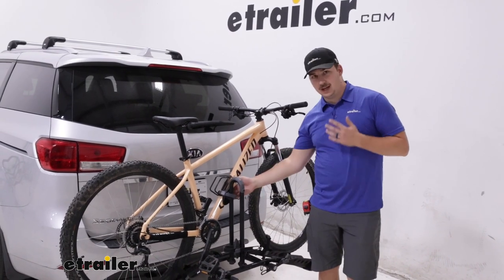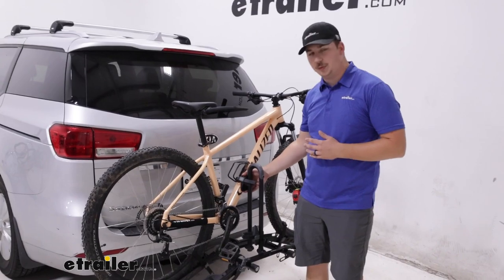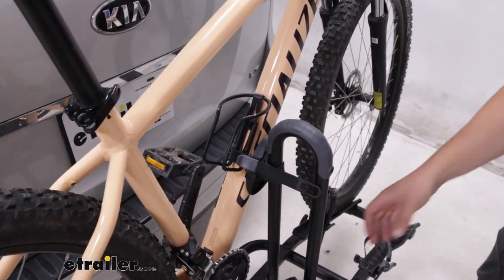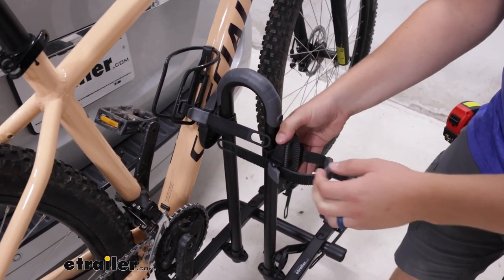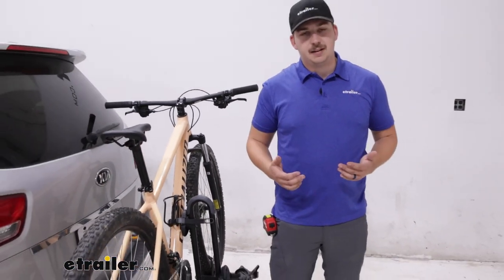It is a frame contact style bike rack, so we've got a frame clamp right here with a strap around it. We do probably want to avoid carbon frame bikes, but because of the way this frame clamp actually rotates through into 60 degrees and slides up and down, it is going to be good for alternative frame bikes.